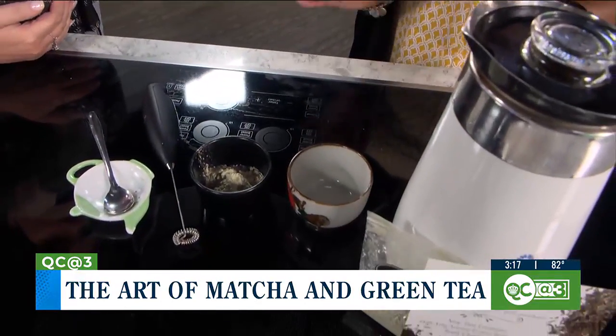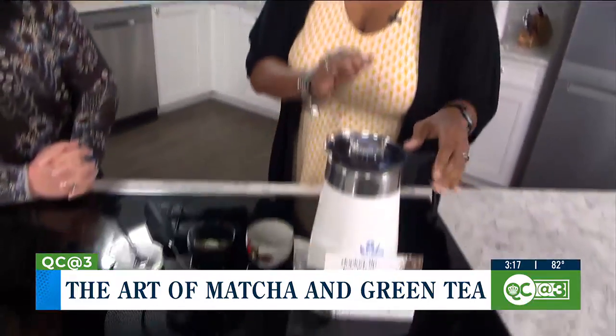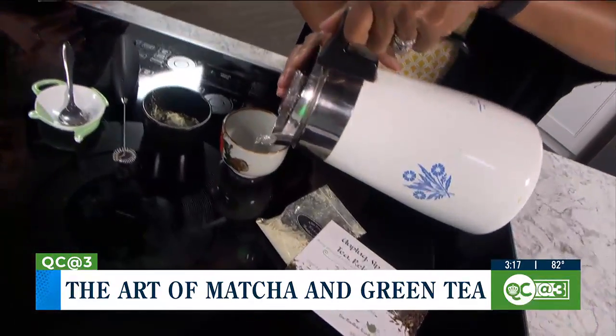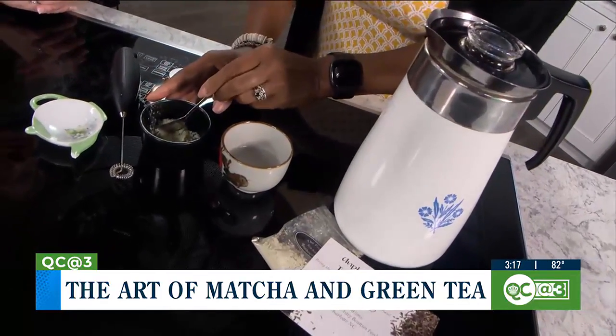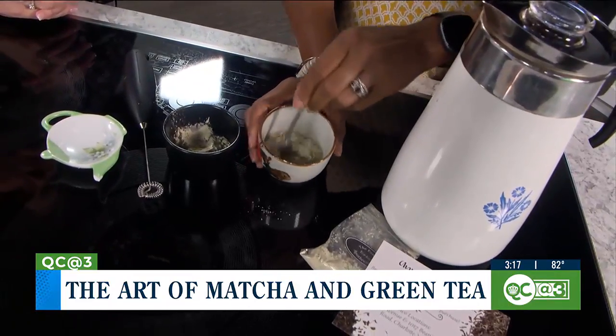All you need for matcha is just hot 80-degree water — 80 degrees. So you want to get it right before the boil. The way you make the matcha is you start with just a little bit of water, and you add about a teaspoon of the powder and make a paste first — a little paste with it.